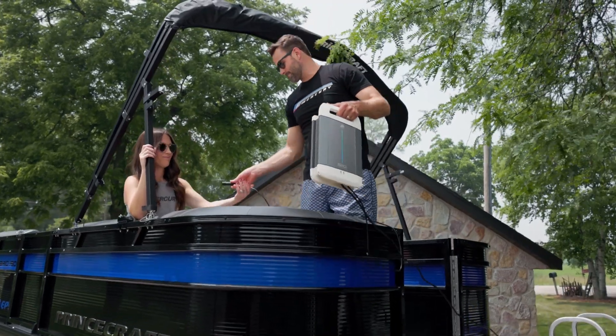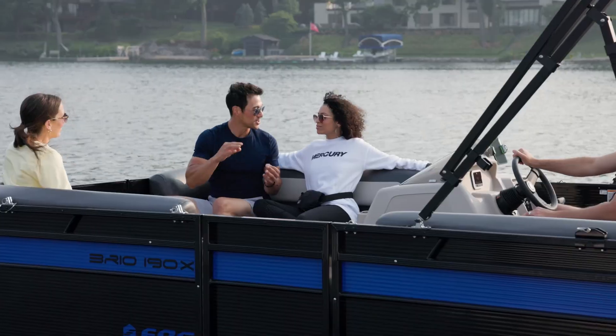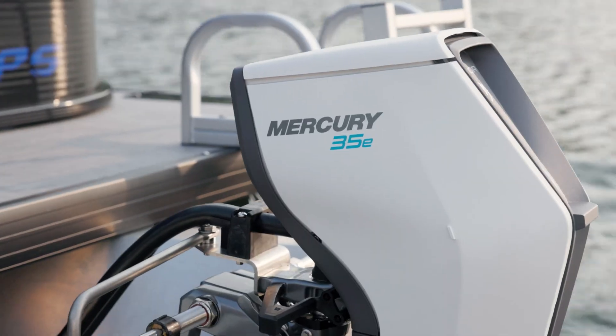With these basic features covered, you're ready to get out there and explore the water with your Avator electric propulsion system.